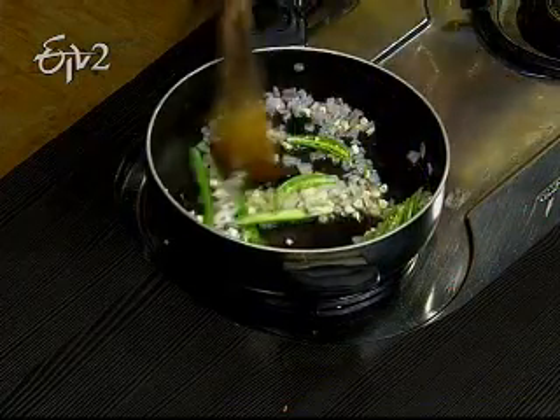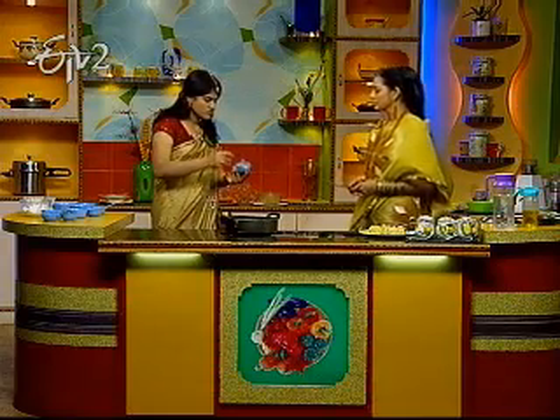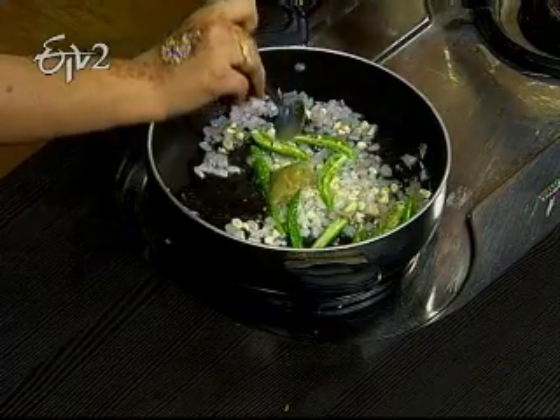The oil. The onions. Chili sauce — one spoon. Already chili sauce. It's spicy.